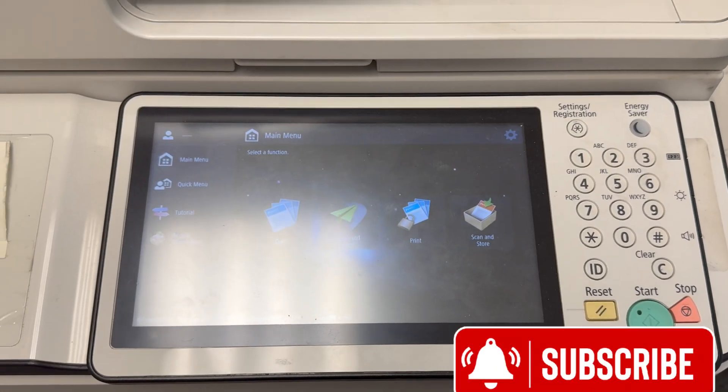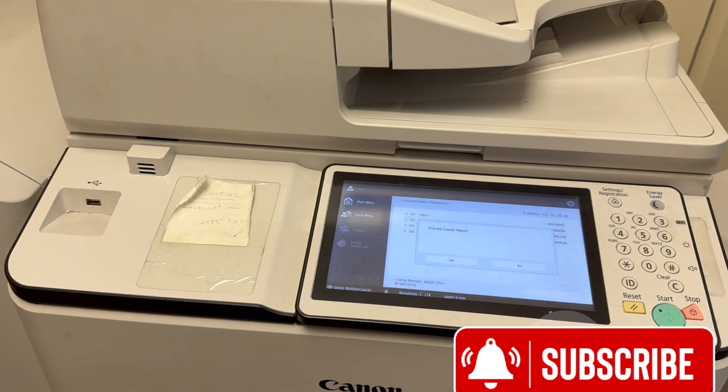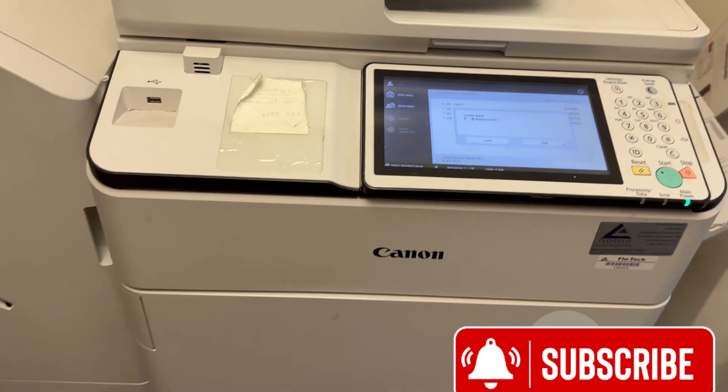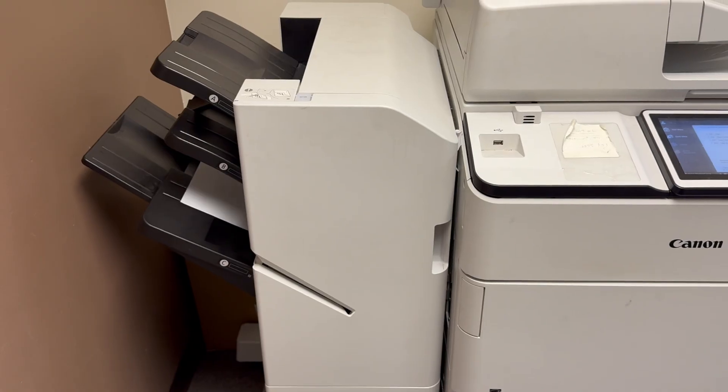This is how you backup and restore data files from a Canon machine to a USB drive. It works with all Canon machines. There you go.